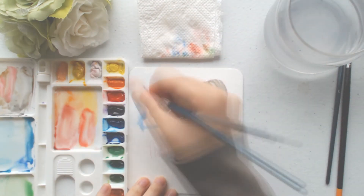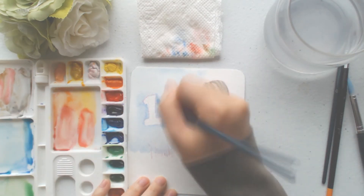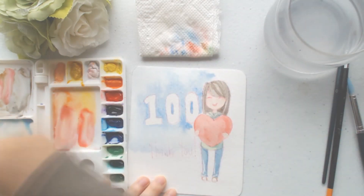I also did kind of negative shape painting for the 100 — for the painting behind the 100 — because I want it to stand out but I want it to be white, not colored in.